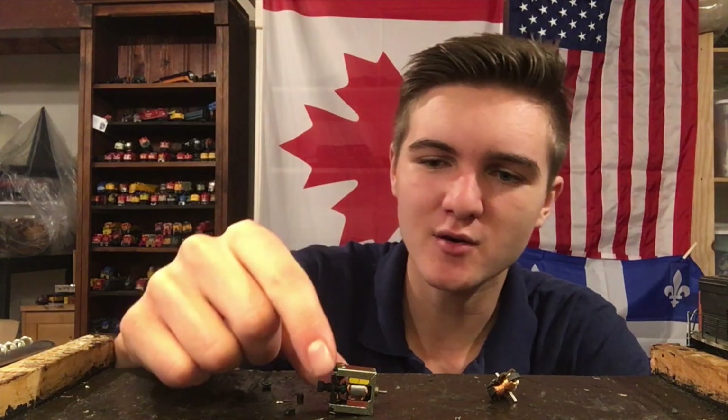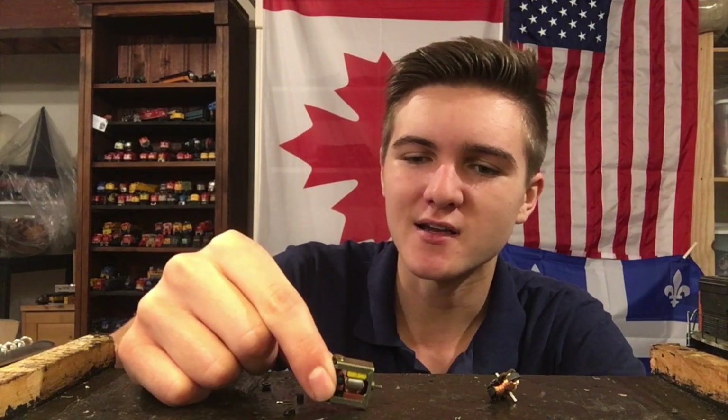In today's video I'm going to be showing you how to rewind and rebuild small three-pole DC motors. The electric motor is arguably one of the most important parts of any model train — it's what powers the whole unit, the heart that keeps it running. Over time these can short out and stop turning over, so I'm going to show you how you can rebuild these motors by rewinding the coils so they run again and you can keep your engines running.